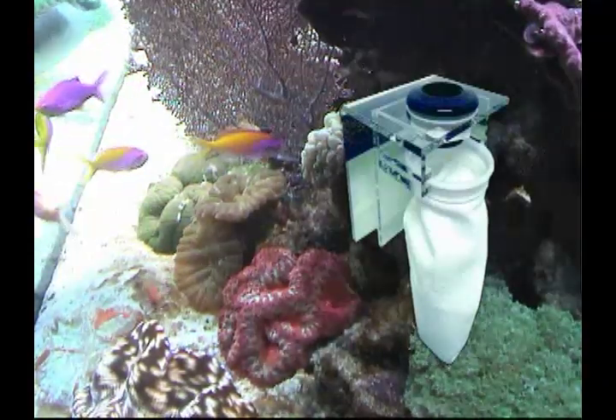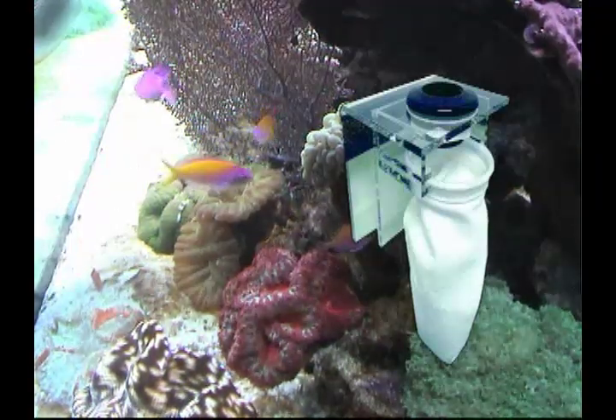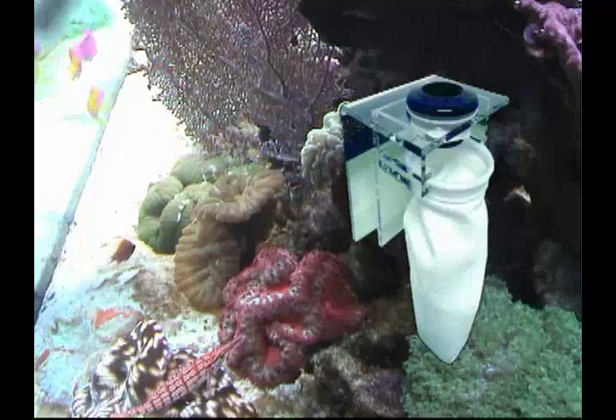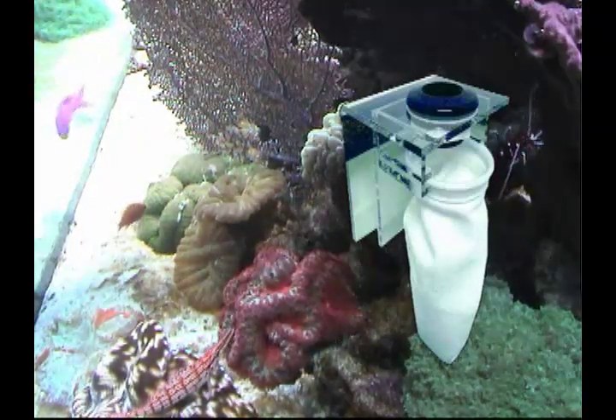For those who need a mechanical filter, the PFK can be conveniently placed on any sump. This will help to reduce air bubbles. It comes complete with two 200-micron filter bags in two different sizes: a 4-inch bag and a 7-inch bag.